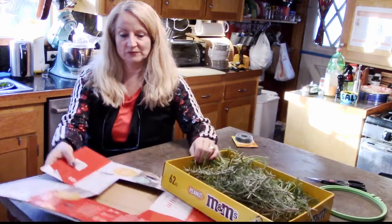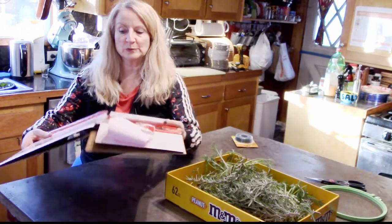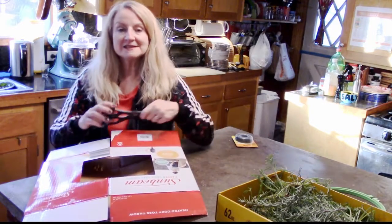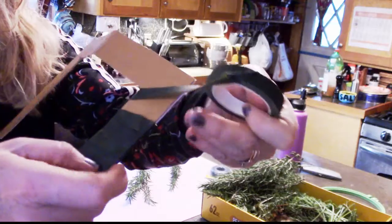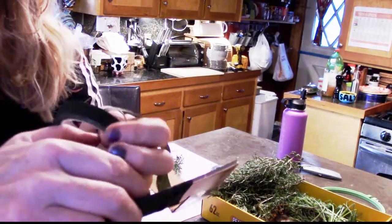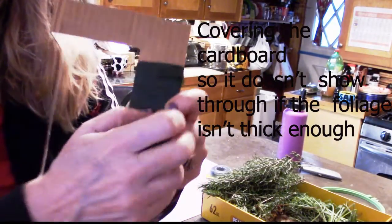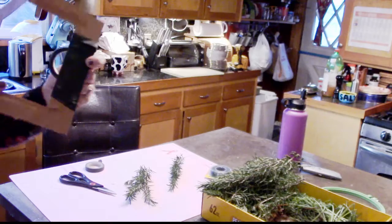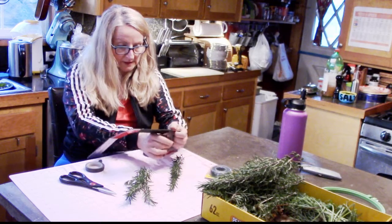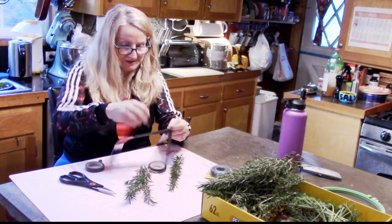I thought this cardboard might work really well as a wreath form because it's sturdy, and I'm just going to work on it right now. I'm wrapping it with green floral tape, as you can see — it's just cardboard wrapped with tape. You could also paint it green or just start out with a piece of green cardboard, but this is just what I have around the house.